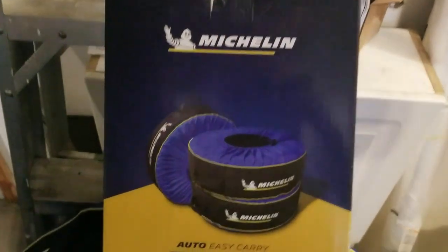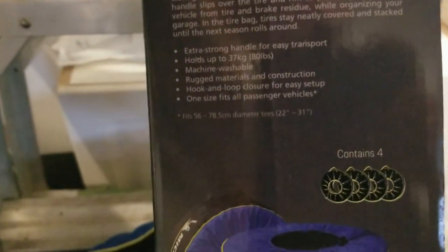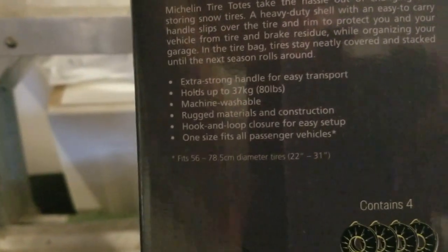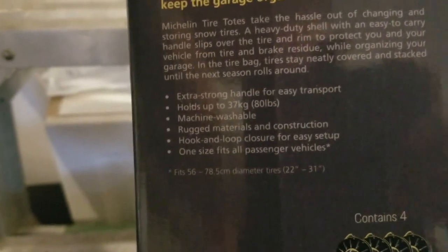It says one size fits all passenger vehicles. The actual diameter is anywhere from 22 inches all the way up to 31 inches. They're machine washable, can carry up to about 80 pounds, and have a built-in handle.